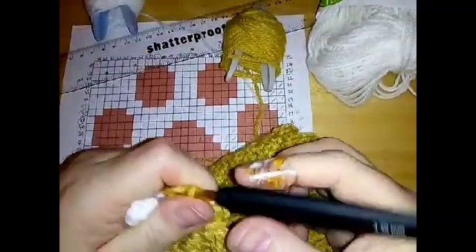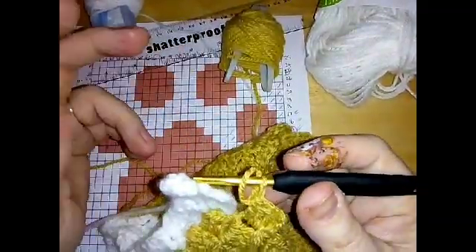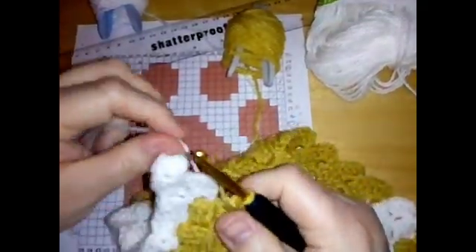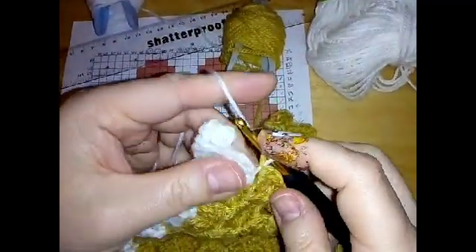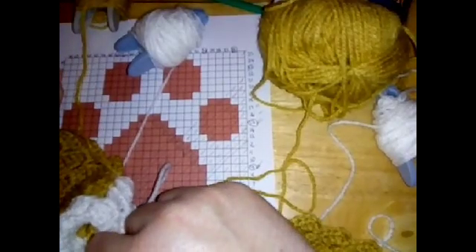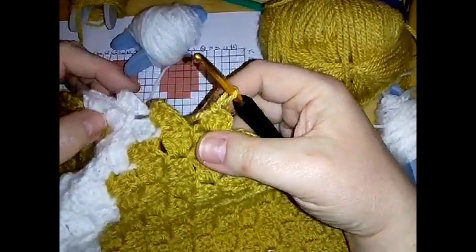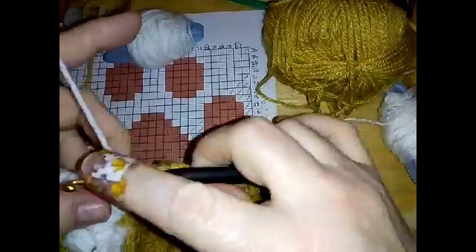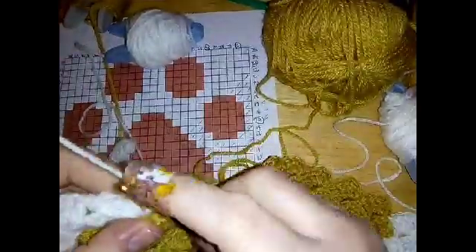After those eleven, finish this row with two whites and start the next row with three white. Change to your white for two blocks and then three blocks into the next row. After those ten we are going to do three white and two beige, and I'll see you in just a moment.